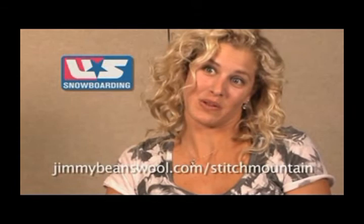This yarn is featured on Jimmy Beans Wool, Red Heart Yarns, and Stitch Mountain, and you can go check them out online. This is a campaign put together to just encourage people to be more creative on and off the slopes. You can check that out at jimmybeanswool.com/StitchMountain.